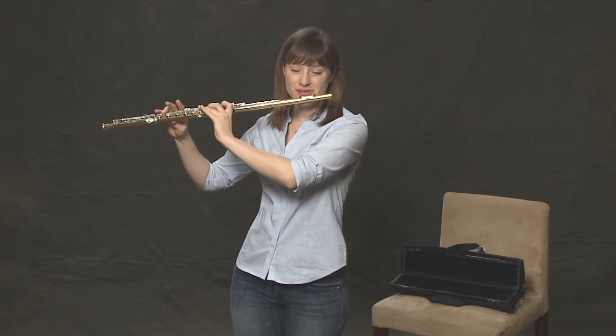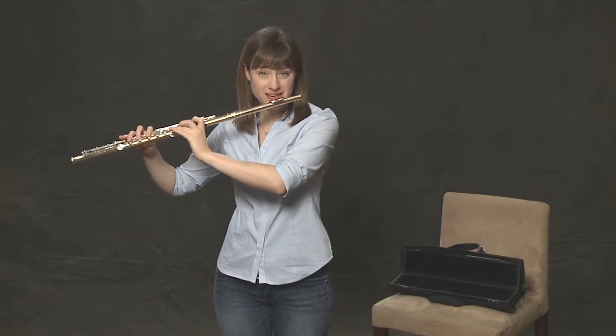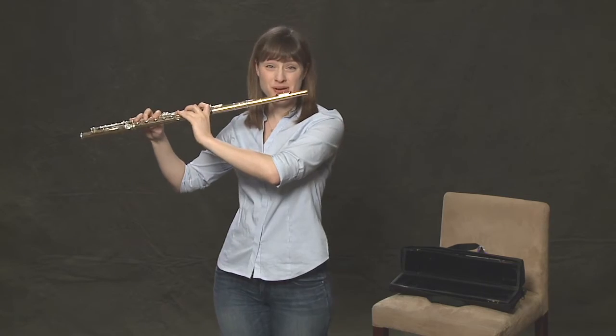Once we have covered all of these bases and have our fingers on the keys, in the next lesson you will be learning some new notes.